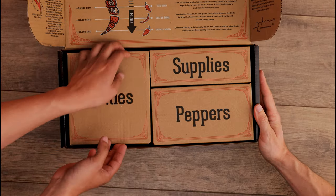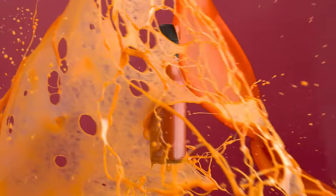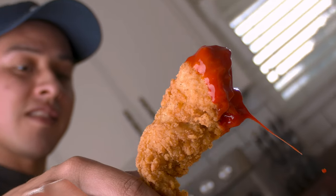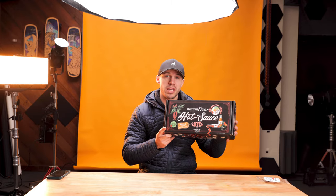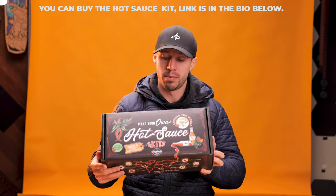Today I'm gonna show you guys how to create a hot sauce commercial. If you haven't subscribed or liked, make sure to hit that subscribe button and the bell notification and stay tuned to the end because I'm gonna share three pro tips of things that I do to make my product videos pop. Today we are shooting for Delightfully Hot — they make different hot sauces and kits for you to make your own hot sauces, and I'm making a product video for them today.